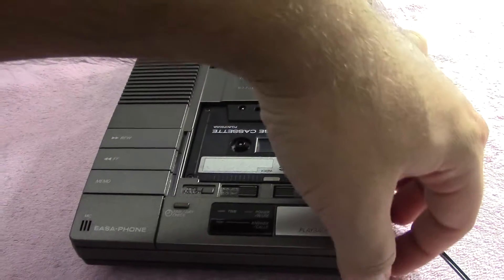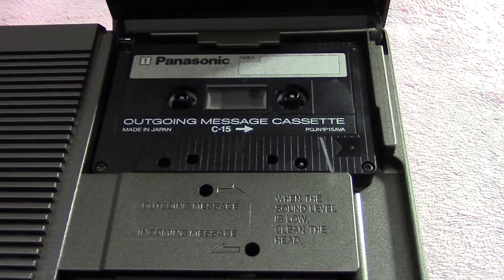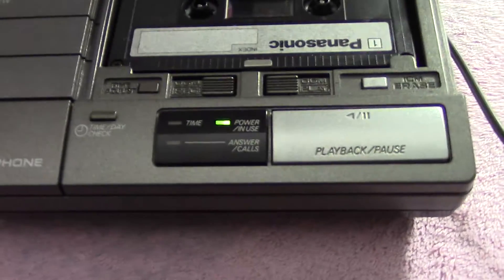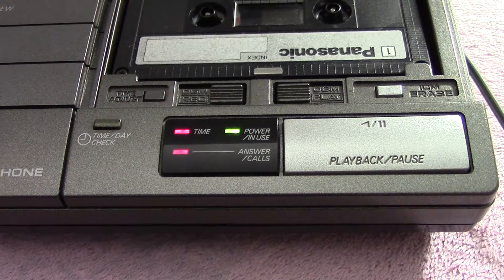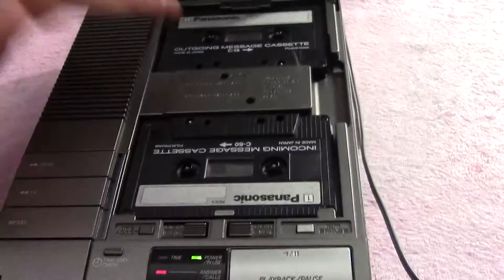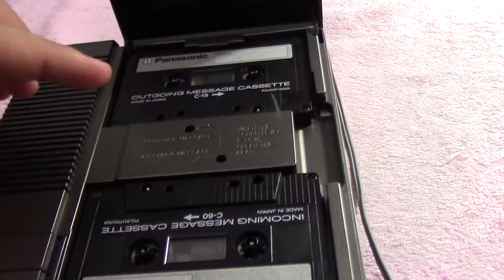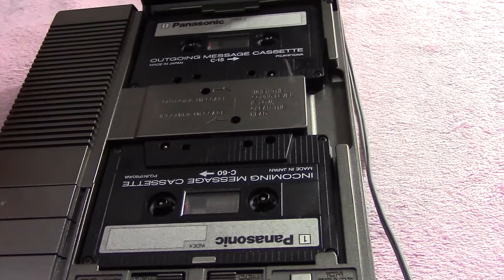Now let's go ahead and hit the power button on the right side and see what happens. It just rewound the outgoing message cassette. Now it's going to wind it up to where the magnetic portion of the tape begins, and now it's going to announce the time: Monday, 9, 23 PM. That's one of the cool things about this machine — all tapes have a very beginning section that's totally blank with nothing magnetic on it, and obviously you can't record on that portion. So for both tapes, the machine will play the tape until it reaches that magnetic portion and then stop it, so it records every single portion of audio.